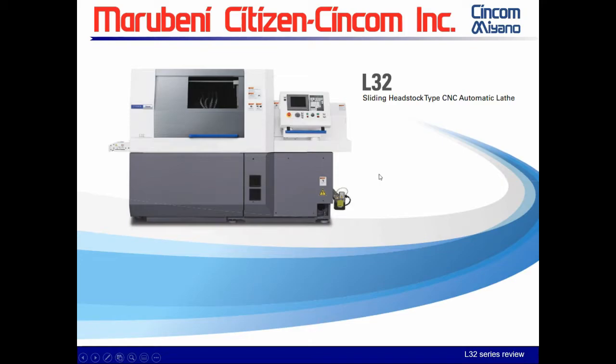Just a quick confirmation that you're seeing the L-32 slide. Today we're going to be reviewing the L-32 — the different versions, different models — and comparing the differences between some of the models.